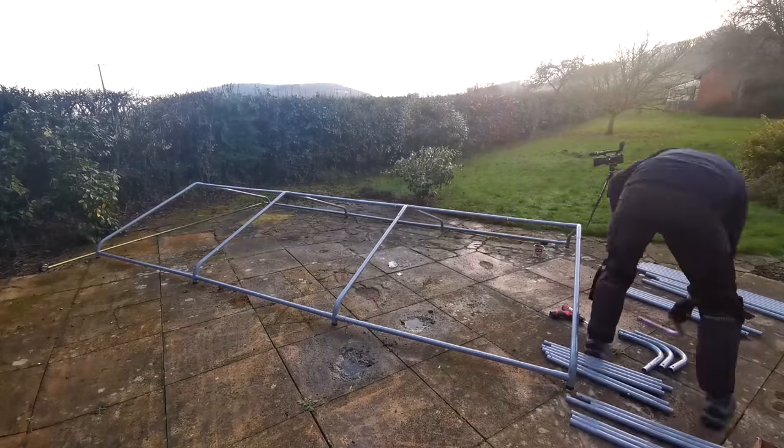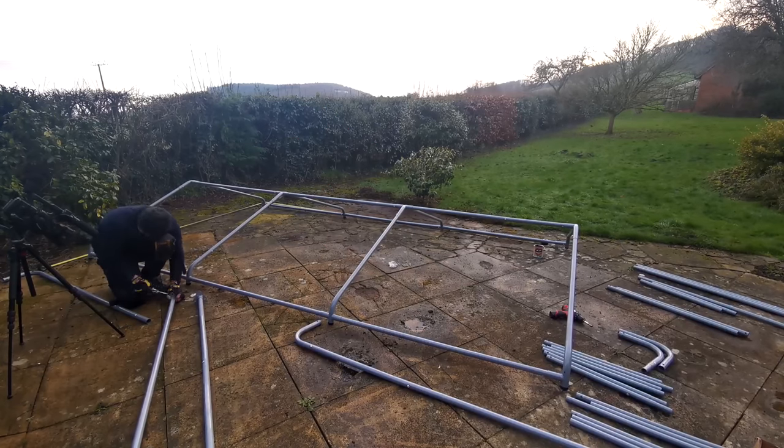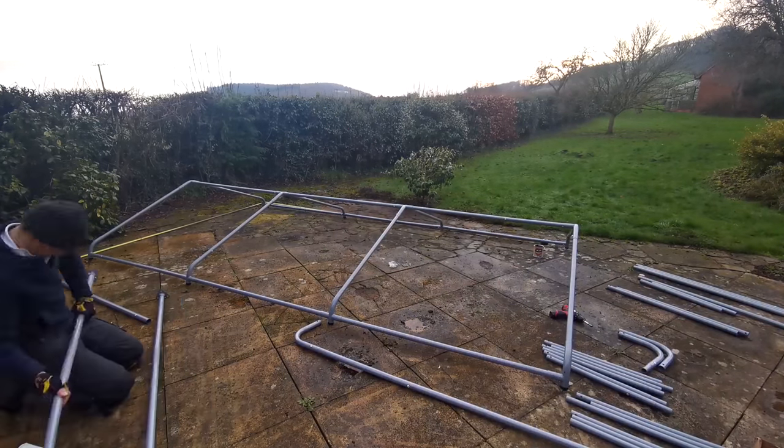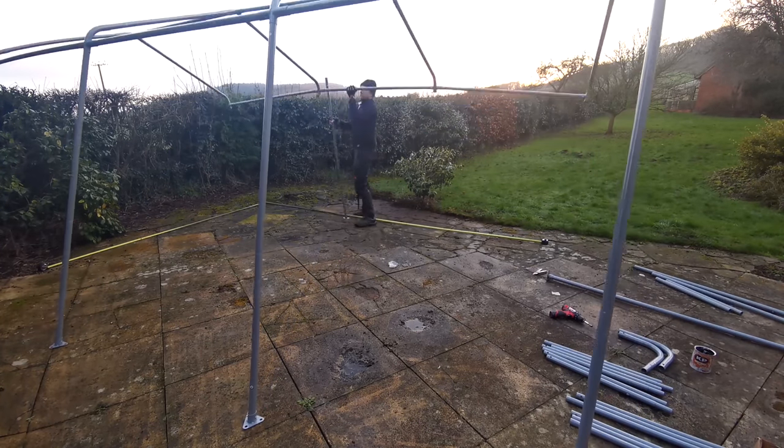Next it was time to attach the legs. The four centre legs have footplates which are connected to the legs with bolts with split pins to prevent the bolt from coming loose. I should point out this is ice forming on the structure, not some problem with the paint system. Attaching the legs to the roof frame is ideally a two-man job but I thought I'd do it on my own to demonstrate the ease with which you can put this structure together.